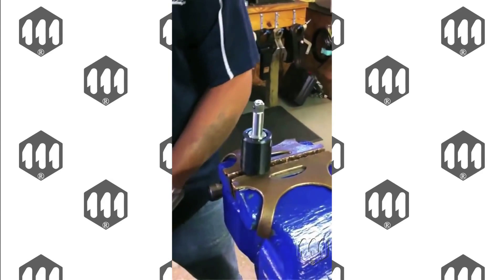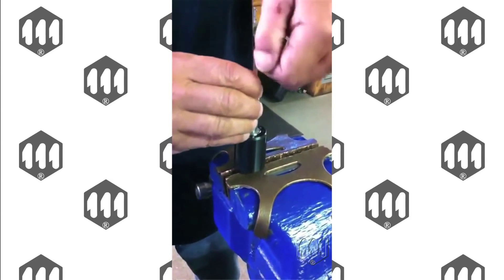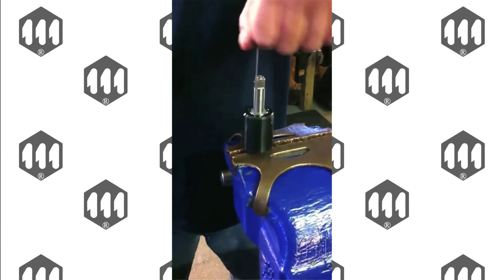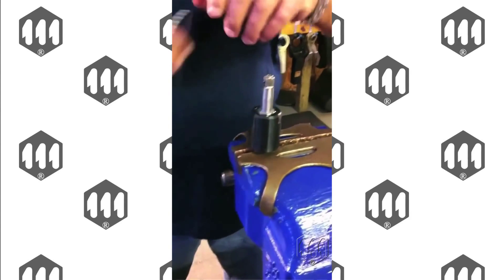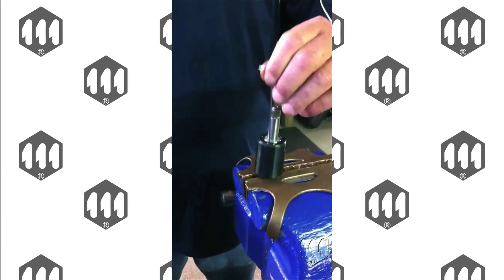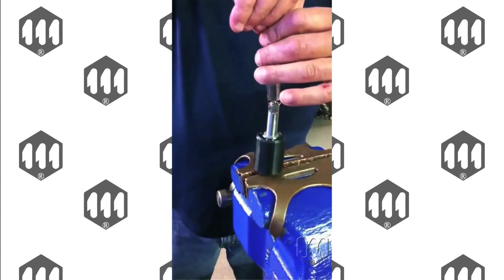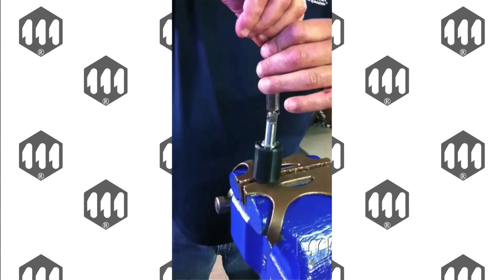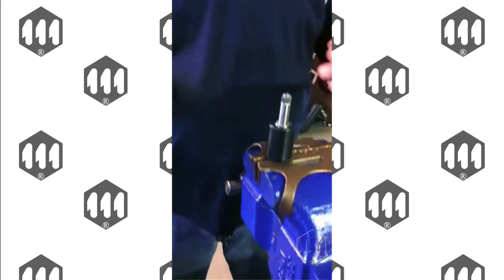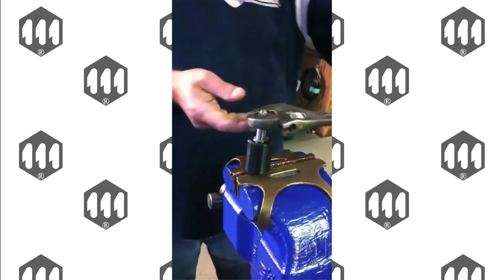Once the plug is out, next you adjust the Allen screw counterclockwise to the minimum. Next, we put in the syringe and extract all the oil. Take the syringe out and turn the cam a few turns to release any fluid that might be left in the tool.